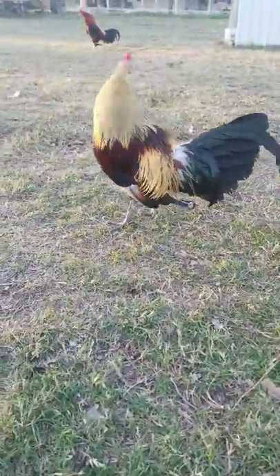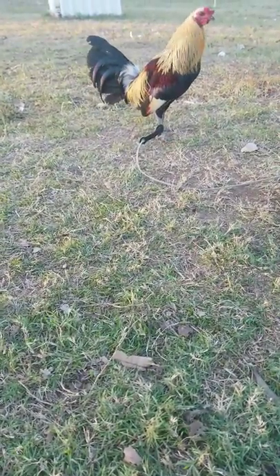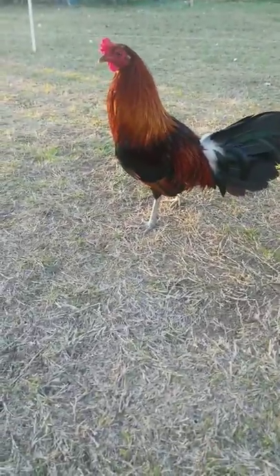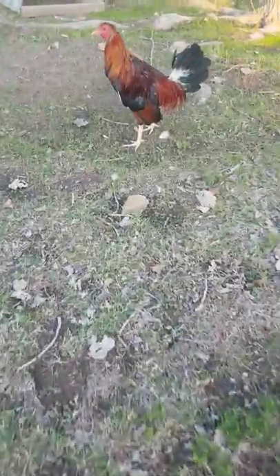This is his brother. And this is another peahead gray. None of these chickens — it'd be surprising — but none of them have a mean bone in their body. Here's two three-year-old cocks. This is a roundhead butcher; he's not fully molted out yet.